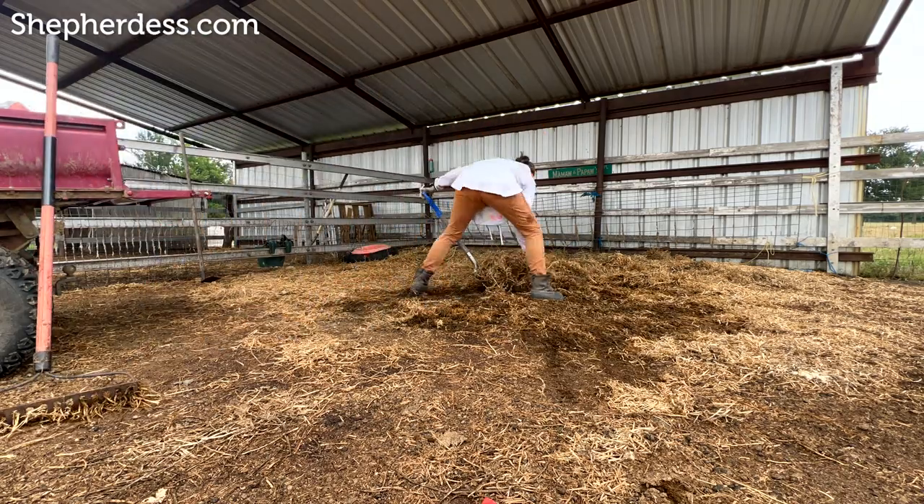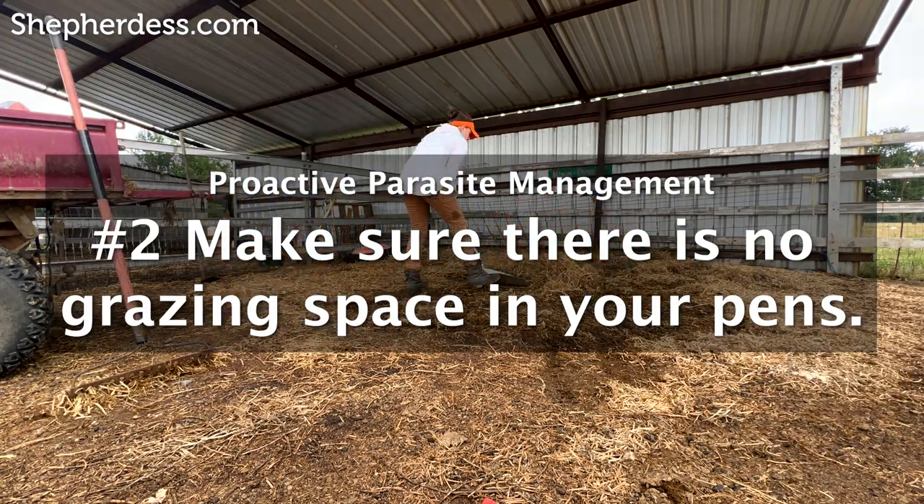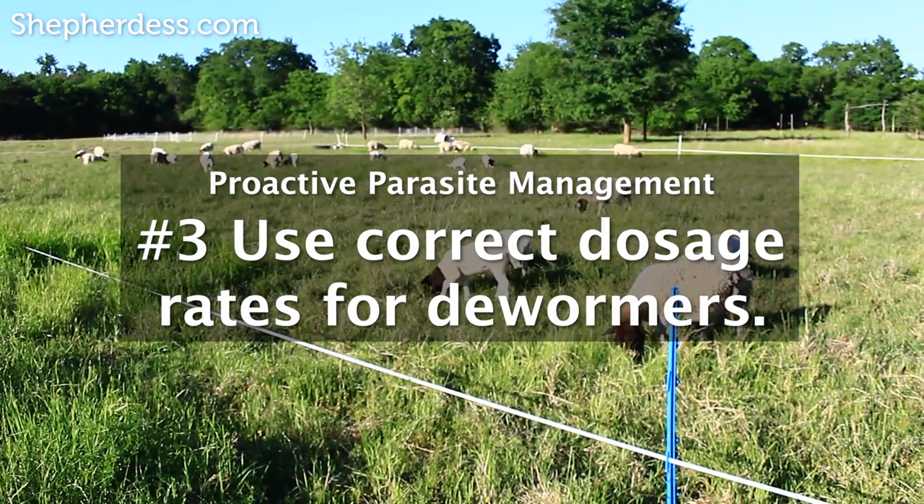Number two: try to avoid penning your sheep up every night. But if you do have to pen them every night, make sure that there is no grazing space within that pen. Number three, and probably most importantly: if you are going to use dewormers on your farm, make sure you use the correct dosage rate.